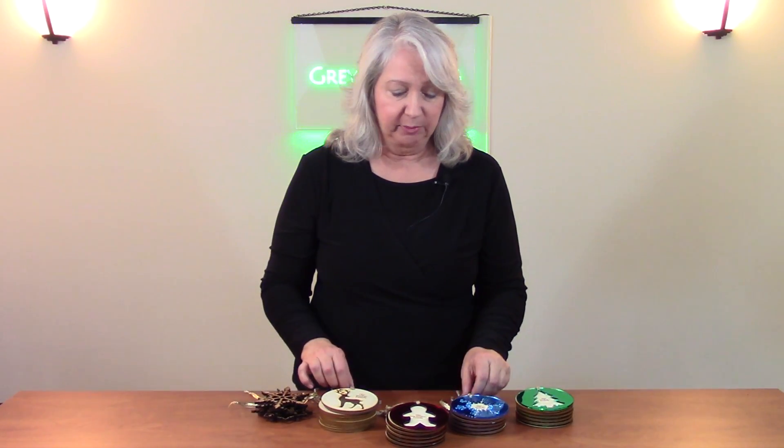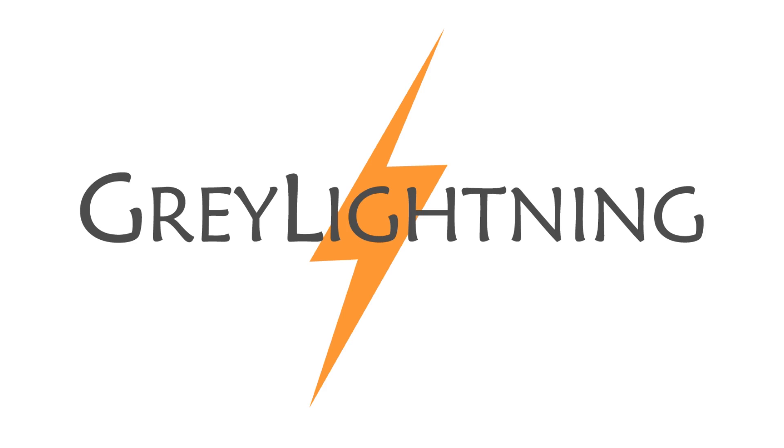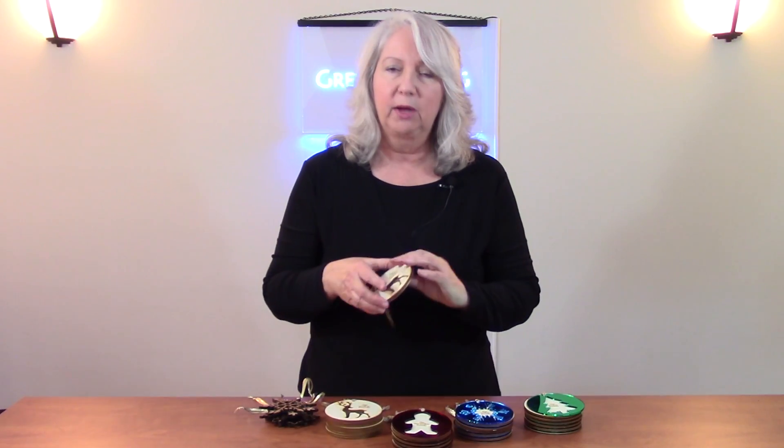Hi, need some last minute Christmas presents? In this episode I'm going to talk about how to make these quick and easy laser cut Christmas ornaments. Welcome to another making episode of Grey Lightning, and in this episode I want to talk about making Christmas ornaments using a laser cutter.